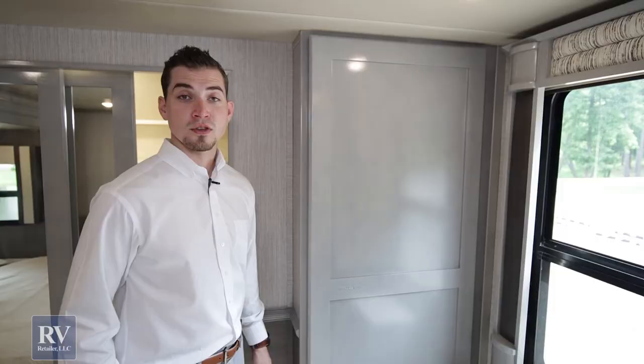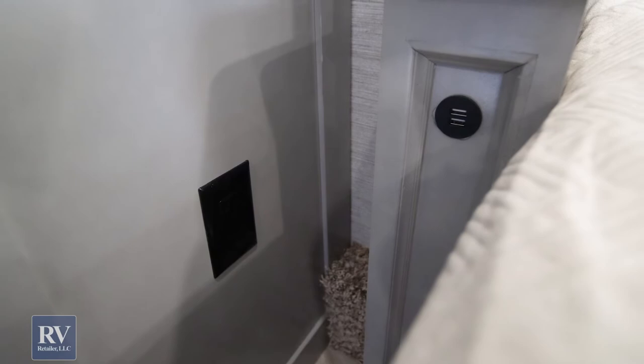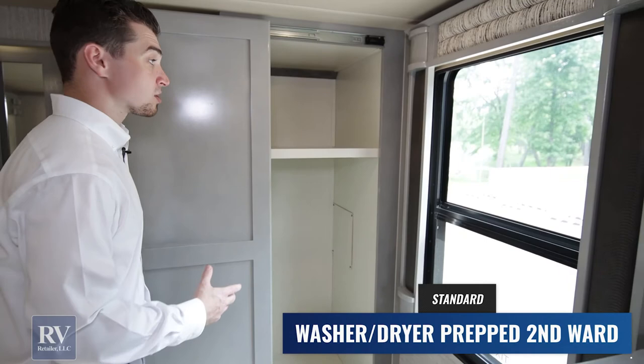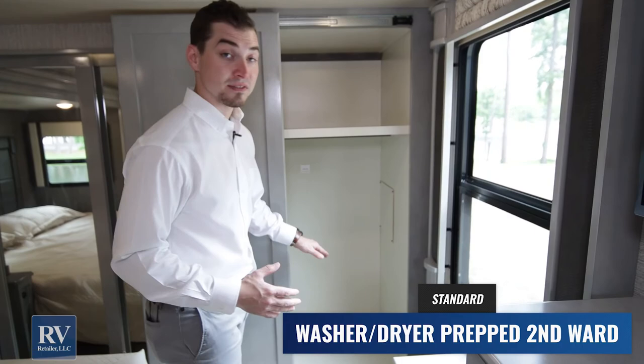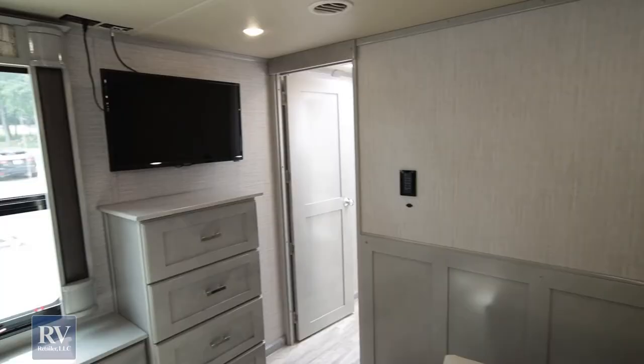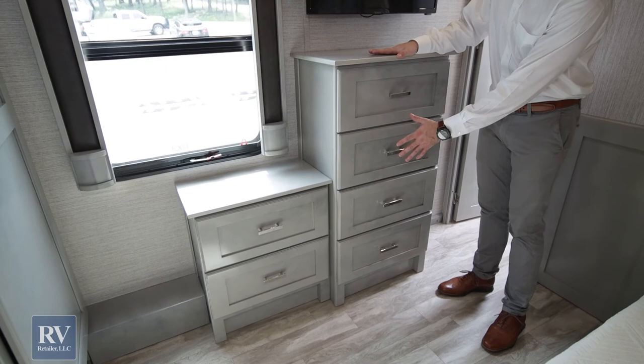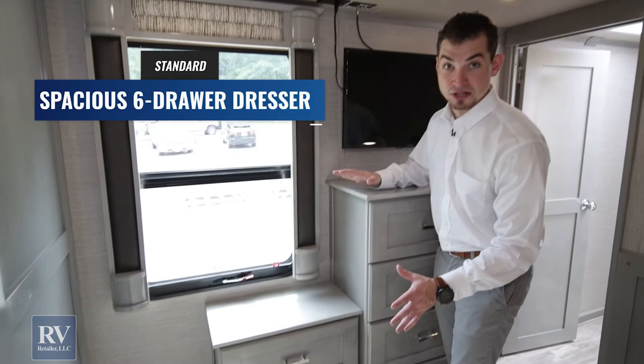You'll have two charging stations next to either side of the bed with 110 outlets underneath — tons of electrical outlets throughout the unit. In the front corner of the closet, you have a space for a full stackable washer and dryer hookup. If you don't want a washer and dryer, you can have this as a ton of extra storage space. But for the camper who uses the washer and dryer, this shelf simply comes out and you have the full stackable right there. Six total drawers in your bedroom in addition to the front closet and the big storage where the washer and dryer is — you can really pack along everything you want to bring.